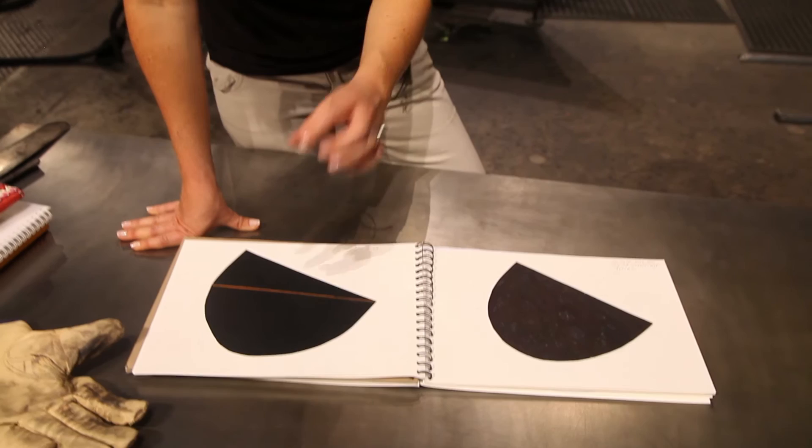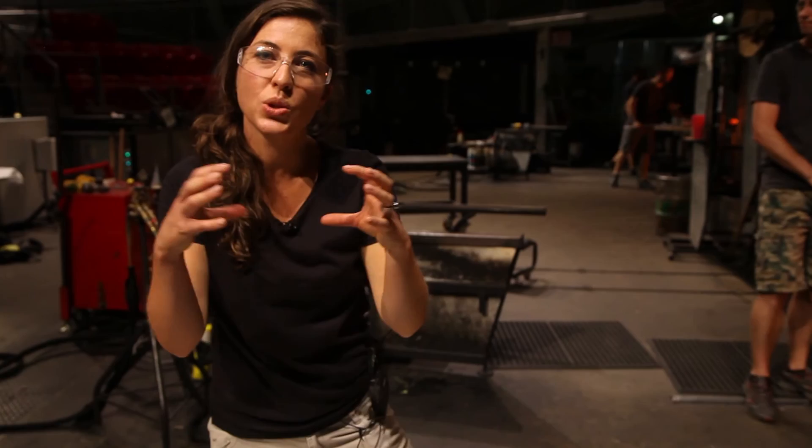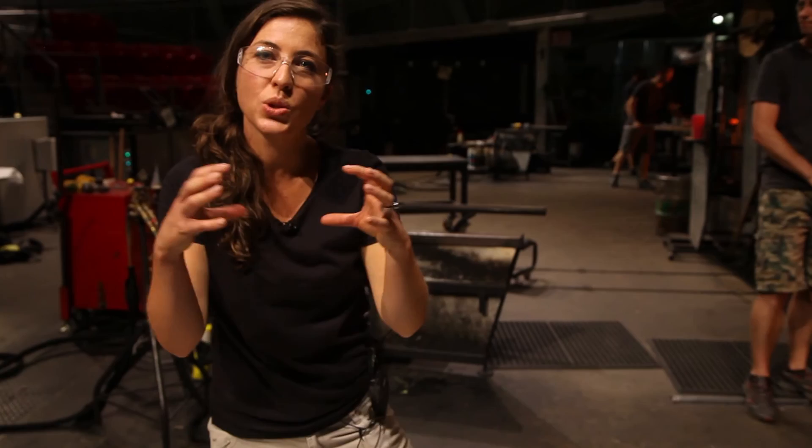We've been playing around with different ways of getting that line precise and trying to keep the gauge of the line quite even. We've done it a few different ways — trailing glass around the surface, and joining two different cups with a sandwich line of colour in between — really trying to unpack every way we can explore that idea of that title line.